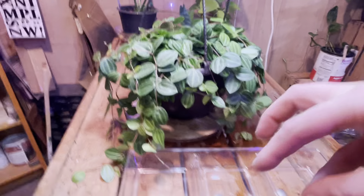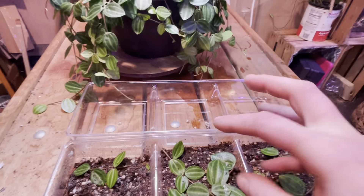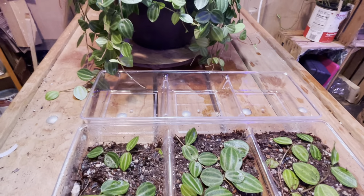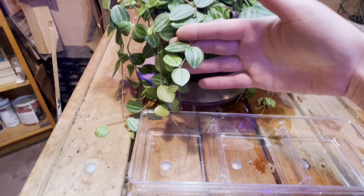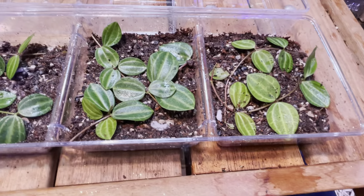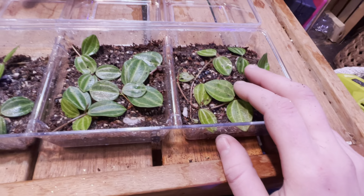Those roots will innervate and dig into the soil to kind of latch on and root. So what you can do is just cut off a piece a couple inches long, like these here, and you can just lay them down in some moistened soil.